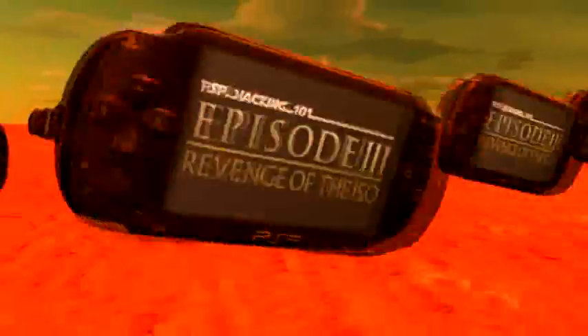PSD Hacking 101. I'm Raggable and I'm Paul, and this is PSD Hacking 101, Episode 3: Revenge of the ISO.